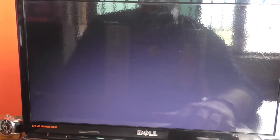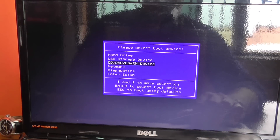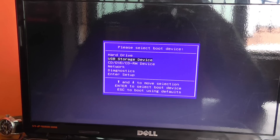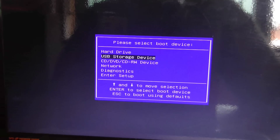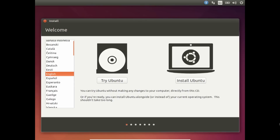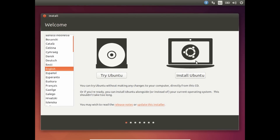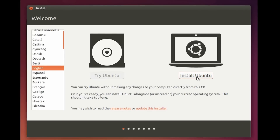The next thing you'll have to do is restart your computer and select the boot device. If you've burned the Ubuntu ISO image onto a CD, select the option that says 'CD or DVD device'. Since I've got my Ubuntu ISO image burned onto a USB drive, I'll choose the option that says 'USB storage device'. Just wait till you are presented with the Ubuntu boot screen, then go ahead and choose your language.